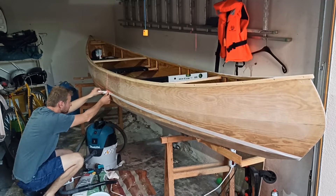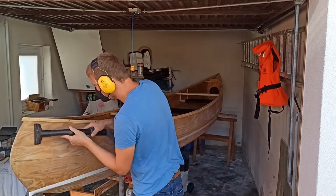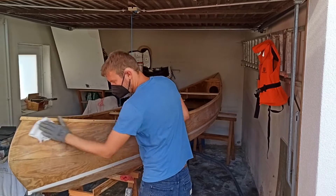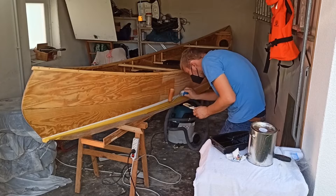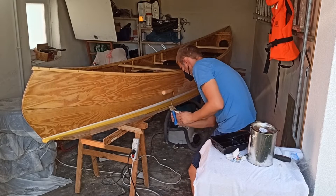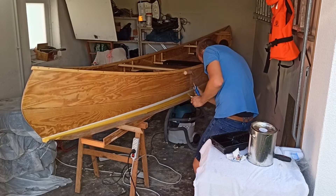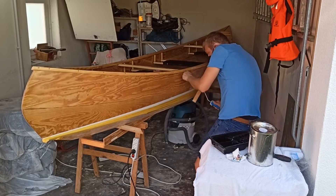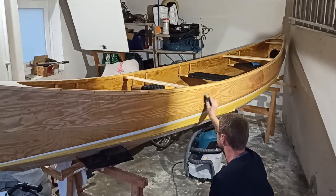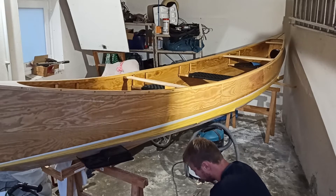I then taped the area under this line in order to paint the sides of the hull. Again I did it the roll and tip way. Of course all surfaces were cleaned with a vacuum cleaner and acetone first. This time, after I applied two layers wet on wet, I sanded with 240 grit and applied two more layers wet on wet.